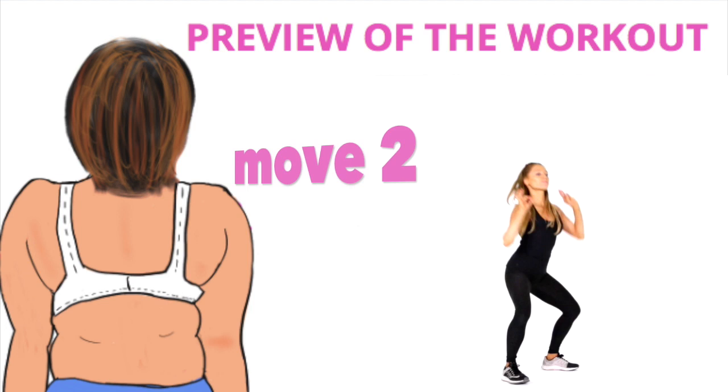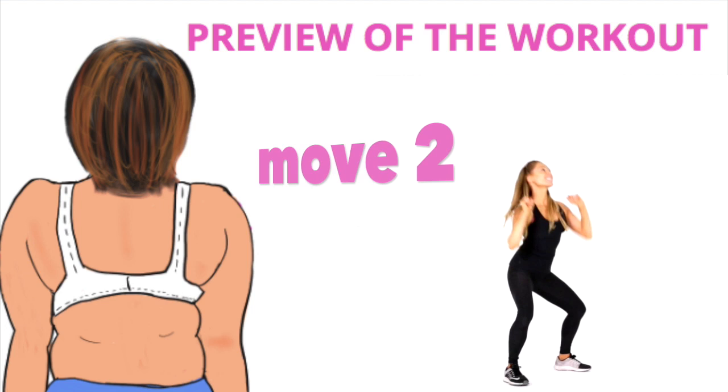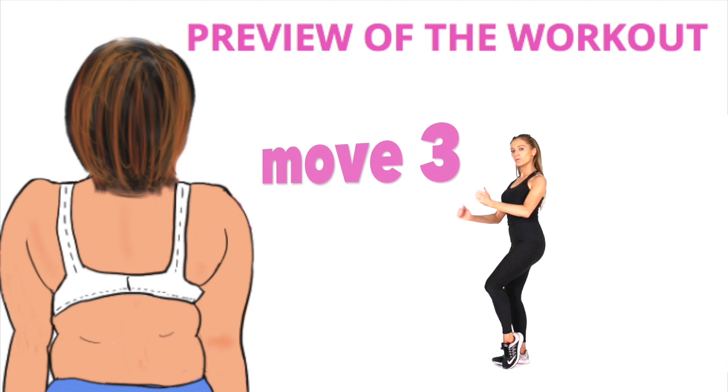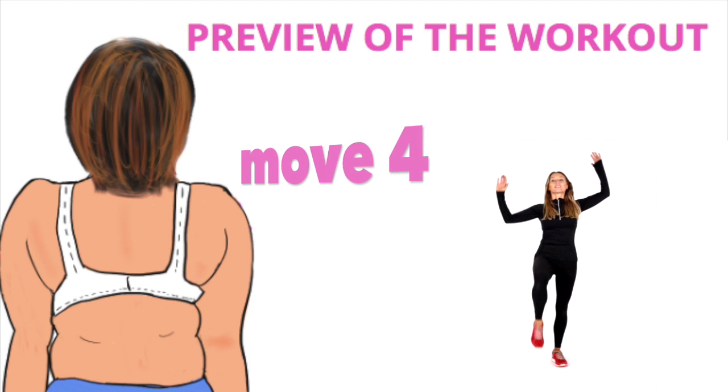Move two is a slight bend in the knees, then you're reaching the arms up and over to the side. Today's workout is suitable for everyone and it's really effective. Move three, you step the foot out to the side and behind, alternating with the arms as well — out to the side and then in front. The final move, move four, is a travelling knee lift. So we've got four moves and we repeat it twice.